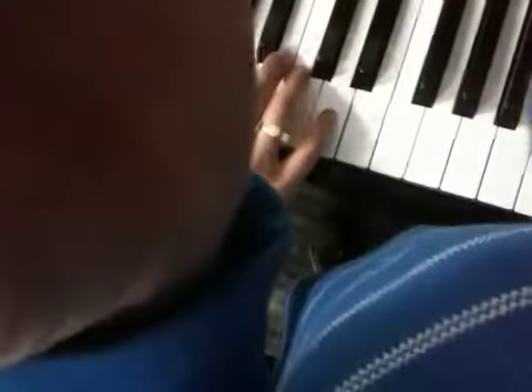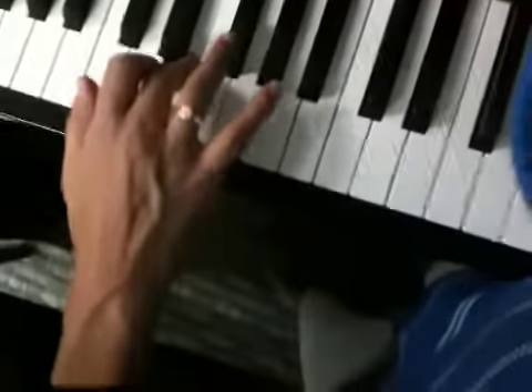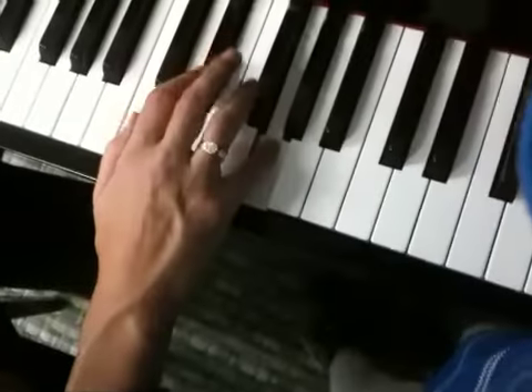The fingering is 1, 2, 3, under. 1, 2, 3. Here's the F sharp. And there's your G.